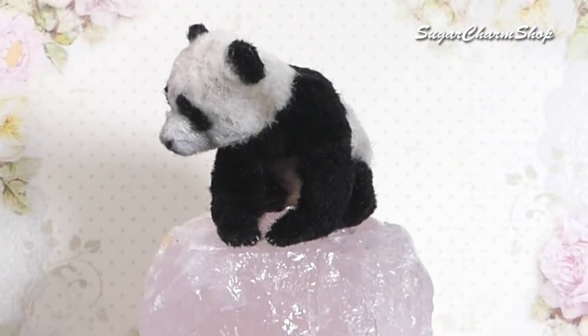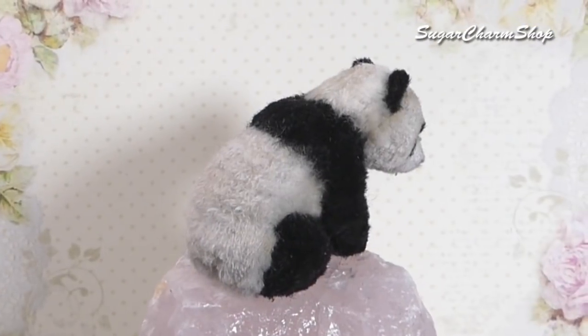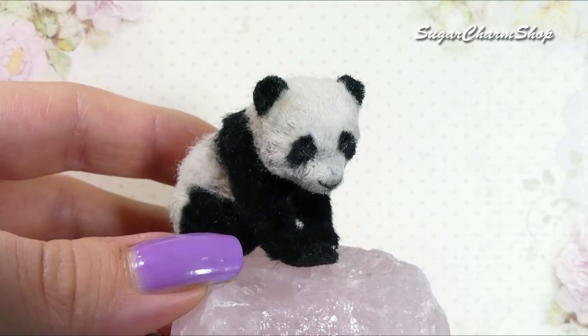Hey guys, today we're going to be making this cute miniature panda cup or baby panda, so I really hope you'll enjoy. If you want to see a tutorial for some accessories or some toys, please let me know in the comments and let's get started.